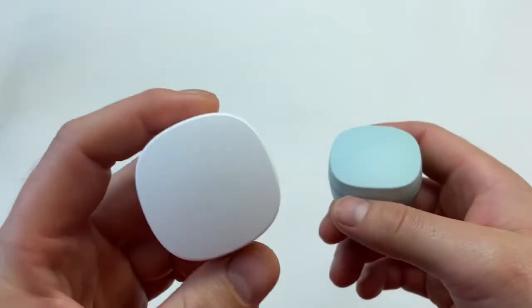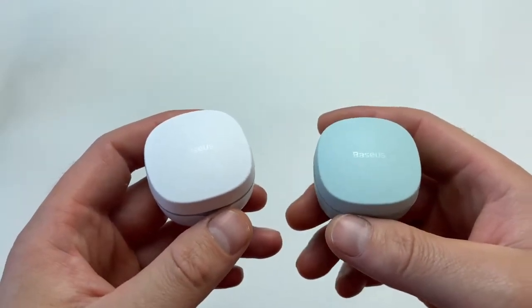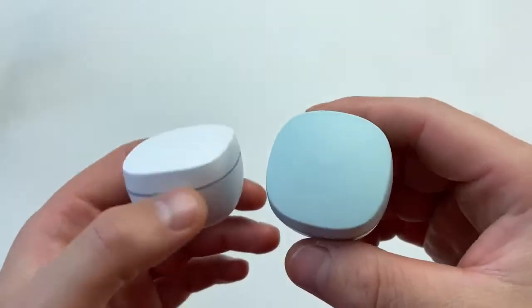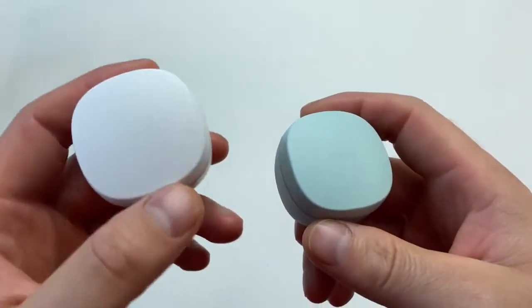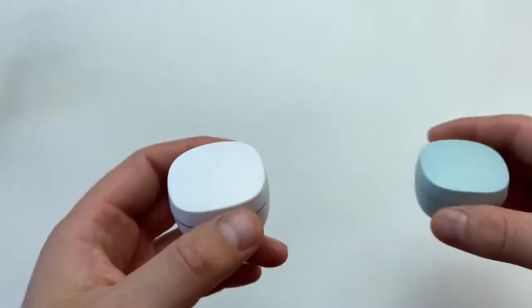A little personal story: I ordered my first pack in white from Baseus, and I was so impressed with this pair of earbuds that I had to go and order myself a second pair just to see how the mint color looks. The earbuds come in four colors — white and black for the more conservative, and mint and pink for those who want something different.